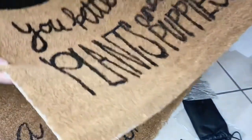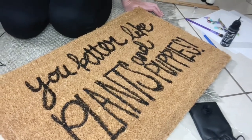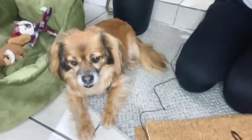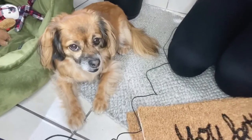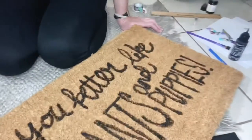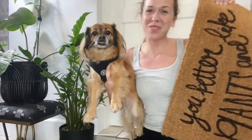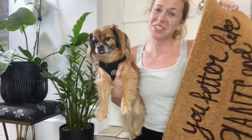Super quick, super easy, super fun little craft — and it's dog approved! Thanks so much for watching. I hope you enjoyed this video and we will see you next time. Bye!